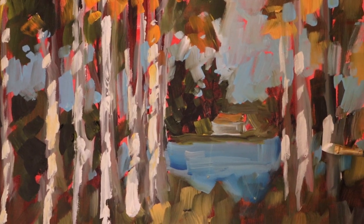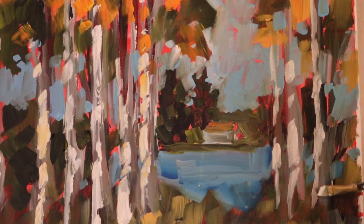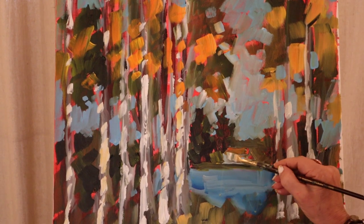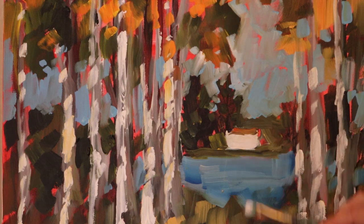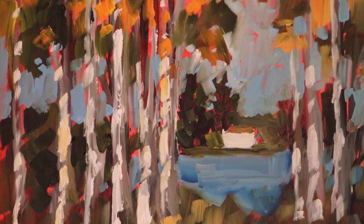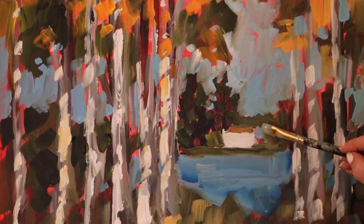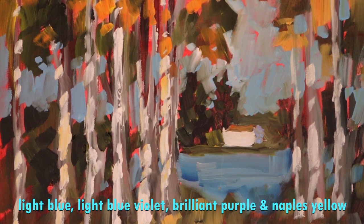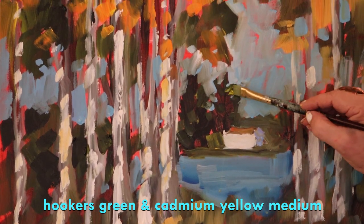I'll go back in and play with it, but not too much. I'm going to pop this house out a little bit here with some white paint — little house on the lake. I'm going to put a shadowy color on the other side, which is kind of a purple and a blue. Then I'm going to go back in and do a little bit more detail with my pine trees back there — Hooker's Green and cadmium yellow.